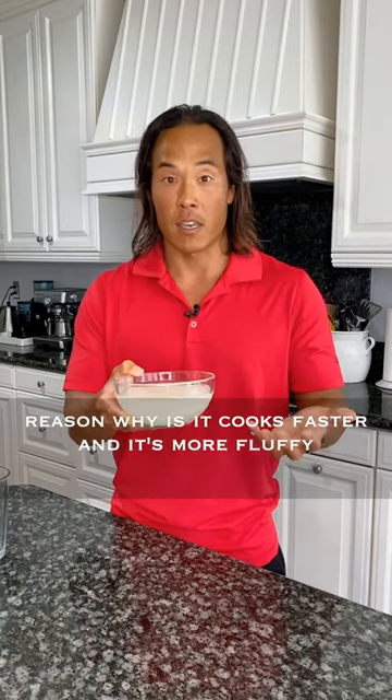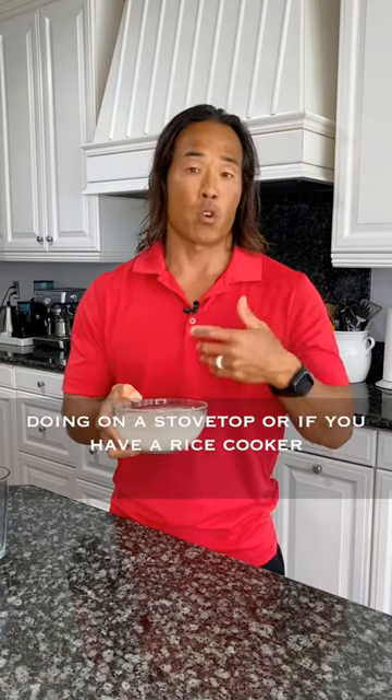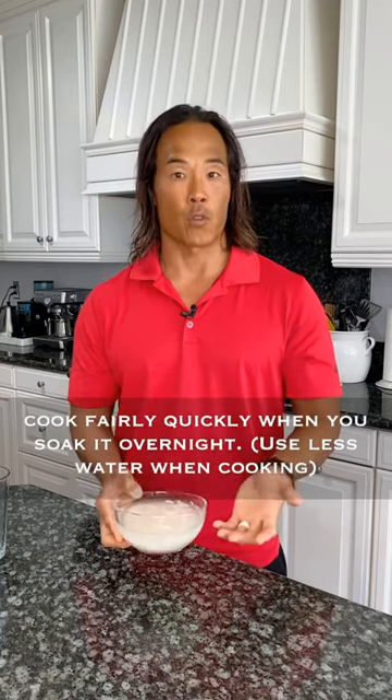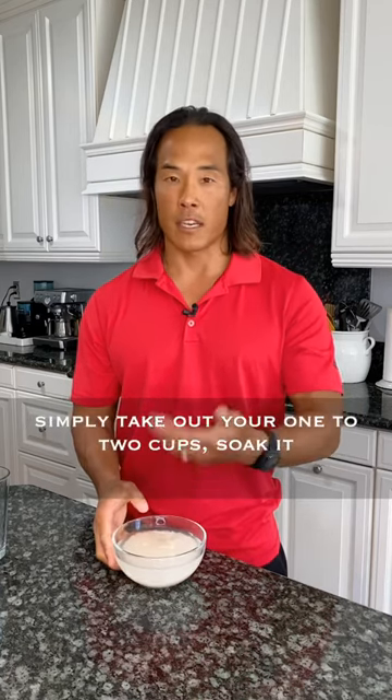You want it to be fully submerged. The second reason why is it cooks faster and it's more fluffy when you eat it. So account for that if you're doing it on a stovetop or if you have a rice cooker — just account for that because it's going to cook fairly quickly when you soak it overnight.